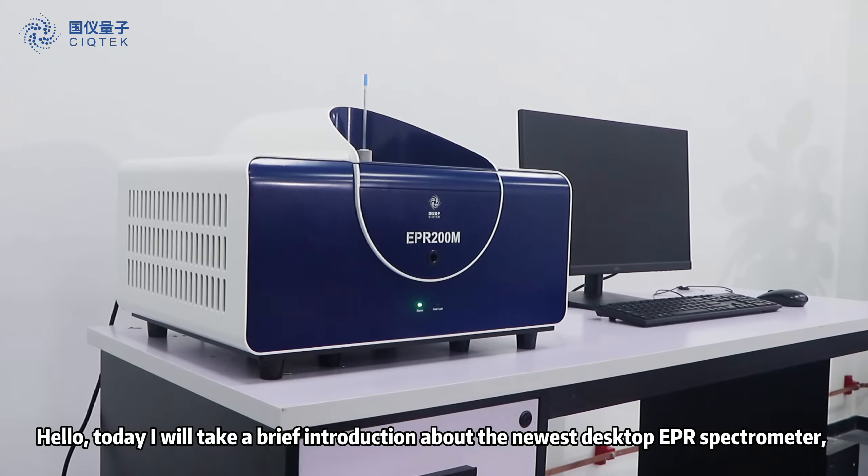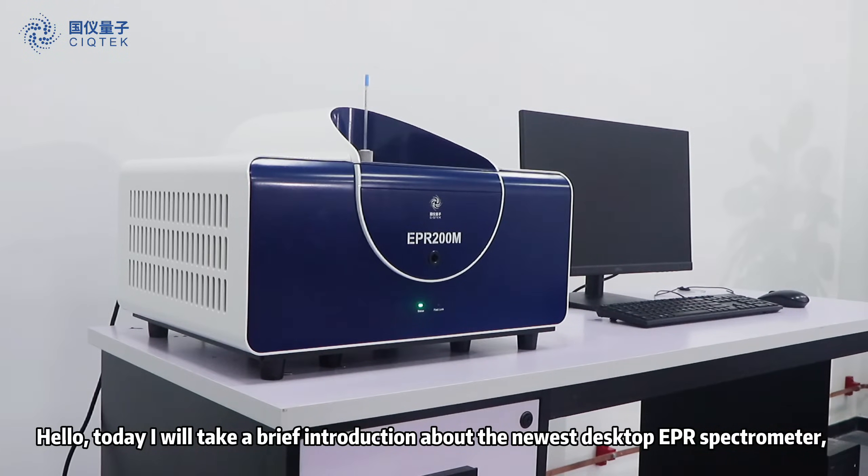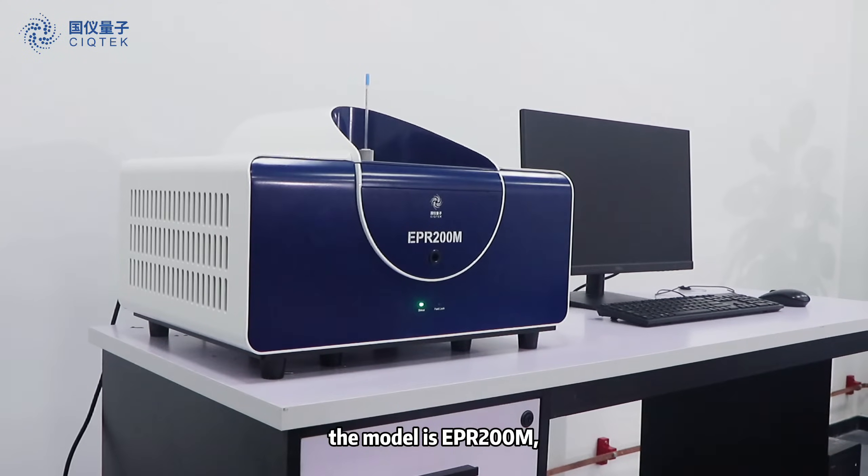Hello, today I will give a brief introduction about the newest desktop EPR spectrometer. The model is EPR200M.